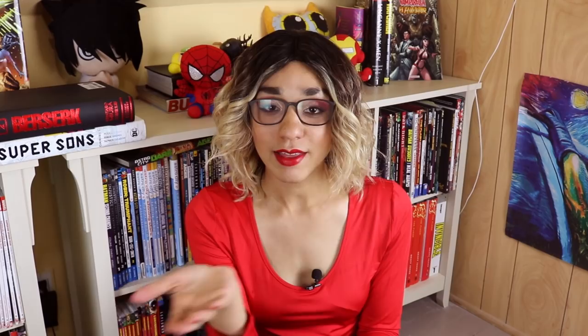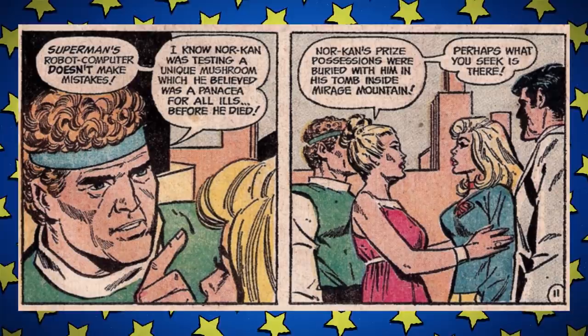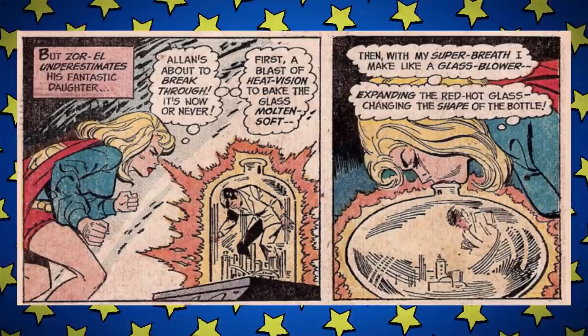Supergirl is low-key falling for Alan and goes to check on him, only he's passed out again because he's dying — right now, in a few hours. So she takes him to the Fortress of Solitude and then to the Bottle City of Kandor because they have the finest doctors. The scientist they need has died, but he left notes in his tomb in a mountain. Some obstacles and Alan going blind later, they get there — the cure is mushrooms, but it has one side effect: it's going to make him huge. Kara has to enlarge herself and reshape the bottle city using glassblowing to get him out. Does he ever cure sickle cell anemia? No. We never see him again.